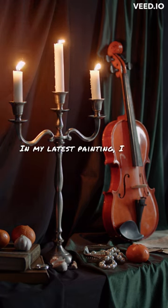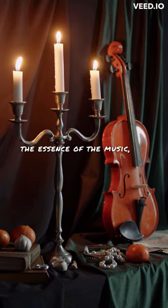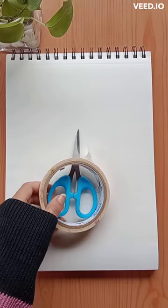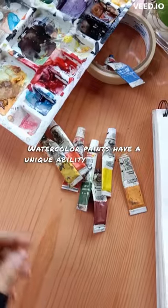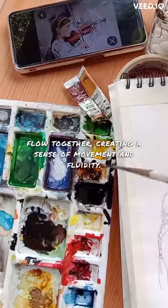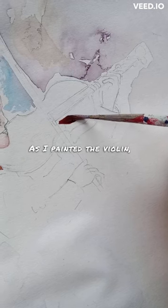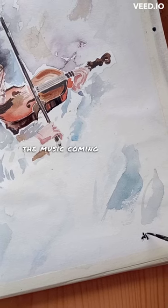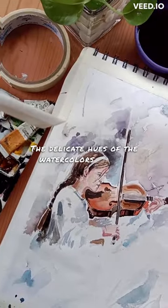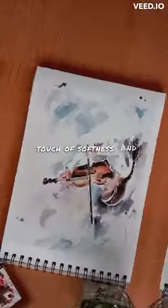In my latest painting, I tried to capture the essence of the music, the passion of the musician, and the beauty of the instrument. Watercolor paints have a unique ability to blend and flow together, creating a sense of movement and fluidity. As I painted the violin, I could feel the music coming to life on the paper. The delicate hues of the watercolors added a touch of softness and elegance to the painting.